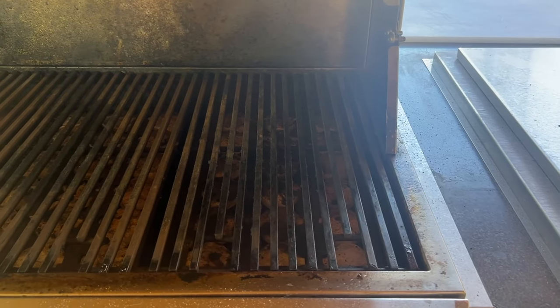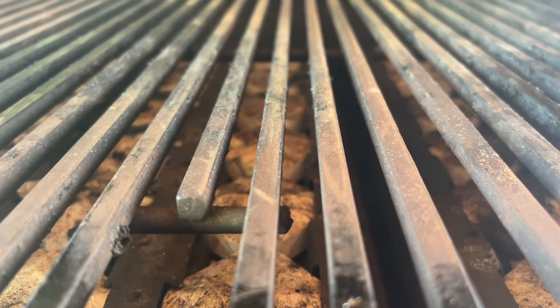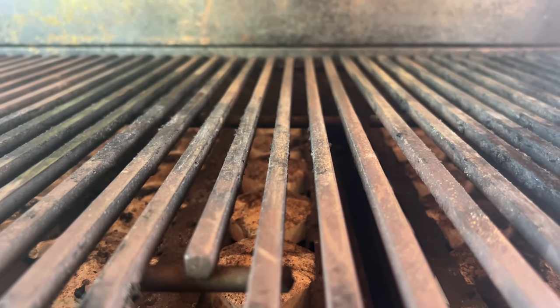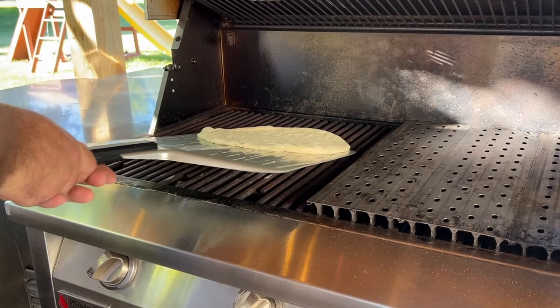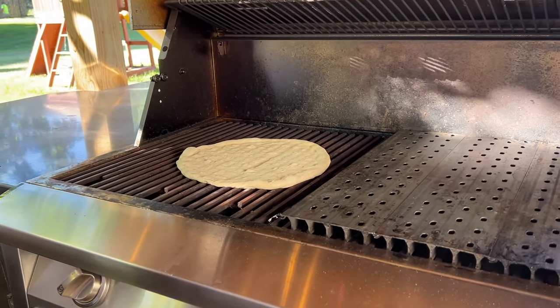In our testing on the gas grill, we used the standard factory grates that came in our American Renaissance grill first. We found that the factory grates were wide enough apart that we had some sag in the dough during our tests. I was initially worried that we were going to have a bottom crust that was doing the wave, or worse yet, we wouldn't be able to get it off the grates at all.